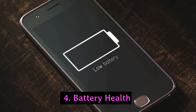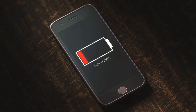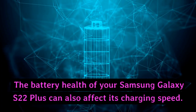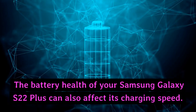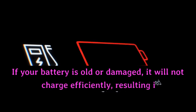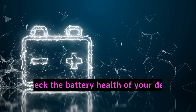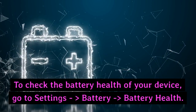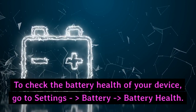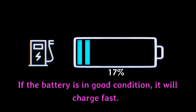4. Battery Health. The battery health of your Samsung Galaxy S22 Plus can also affect its charging speed. If your battery is old or damaged, it will not hold a charge efficiently, resulting in slow charging. To check the battery health of your device, go to Settings > Battery > Battery Health. If the battery is in good condition, it will charge fast.